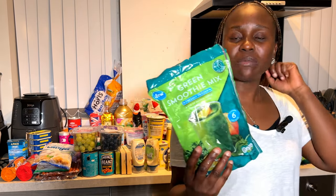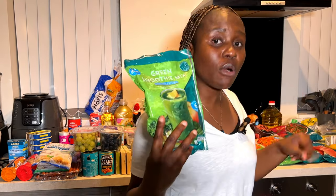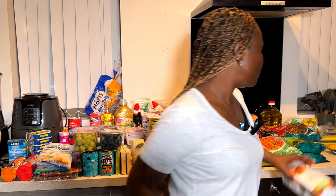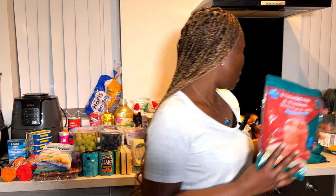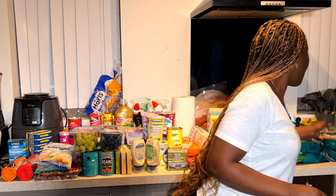We're all about easy, healthy living. This is my smoothie mix — a green smoothie with a mixture of mango, apple, kale, and spinach. They've made it easy by combining everything already. They have different flavors. There's also a strawberry and banana one, and a mango and papaya one. I also just discovered this Asian-style steak fries veg mix — I saw it and decided to try it.